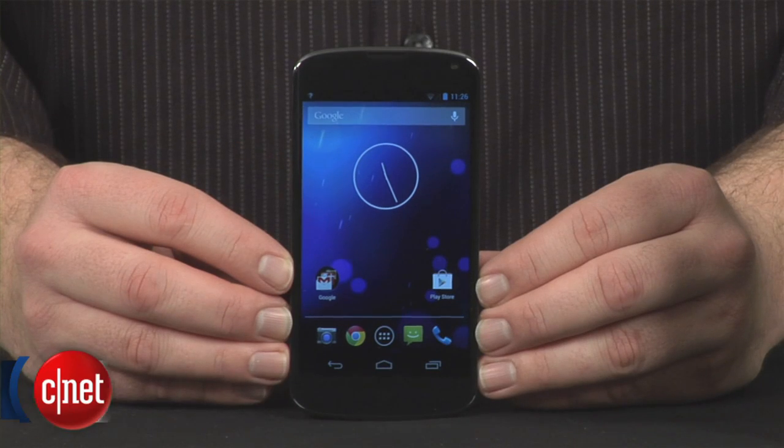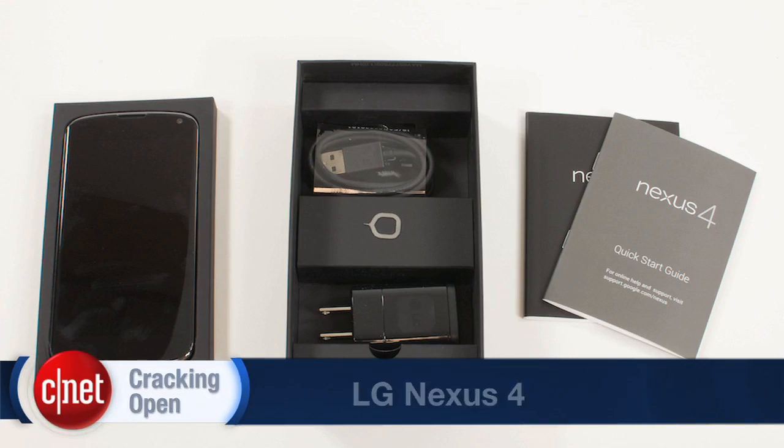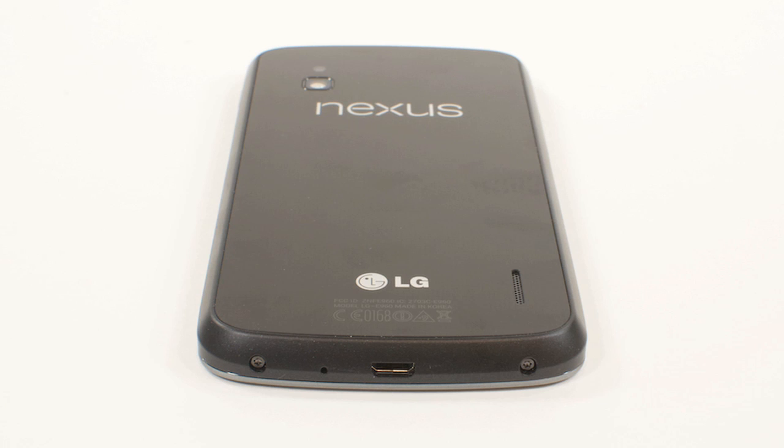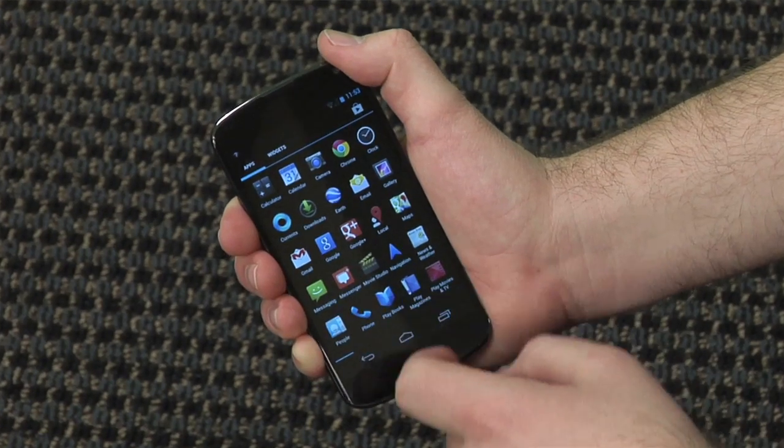With its 4.7-inch IPS display, quad-core CPU, 2GB of RAM, and an 8-megapixel main camera, the LG-built Nexus 4 holds its own among high-end smartphones. And given its support for NFC and wireless charging, it's even a step ahead of many.